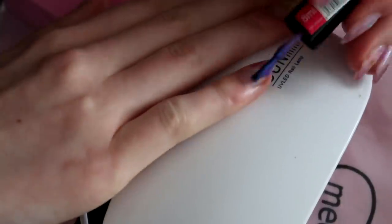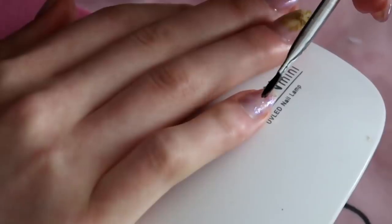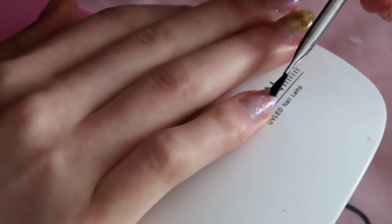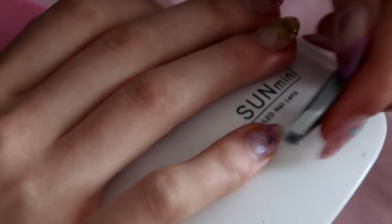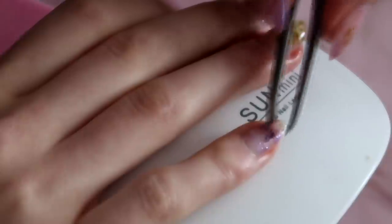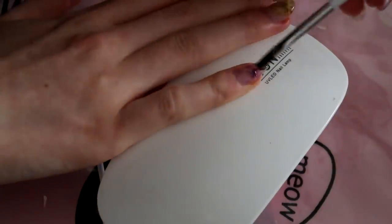For the last nail, I again did like a watercolor — splotches of purple — then I added builder gel for stickiness and tried to create a little flower. Locked everything in place with gel.